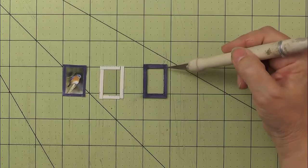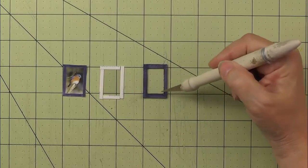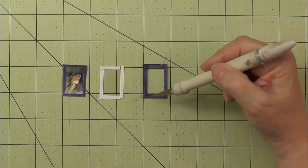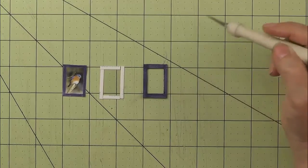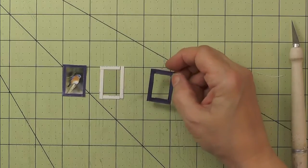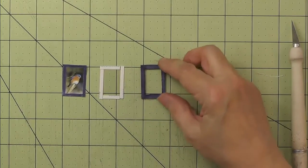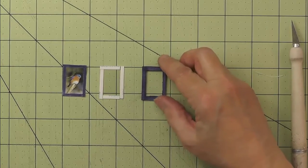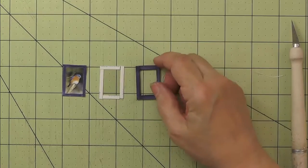It's made out of medium weight chipboard, just from little scraps. I cut the opening the size of my image — 5/8 by 1 inch — and then added 1/8 of an inch on all four sides. Now before I cut it out, I put some paper on it so that I could have a nice colored edge. You could use card stock or pattern paper, whatever you like. And then I inked the edges so it would look nice and finished.